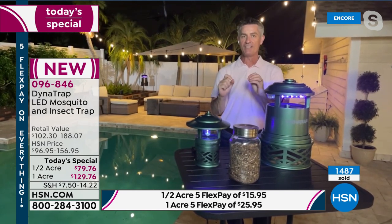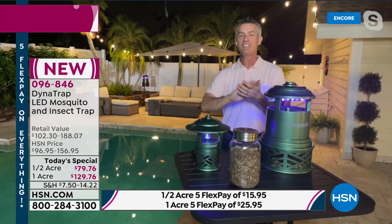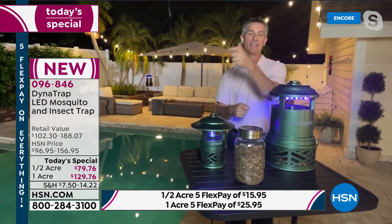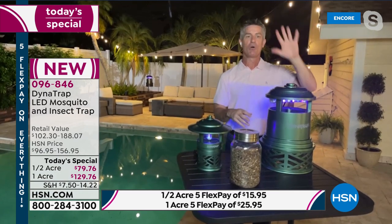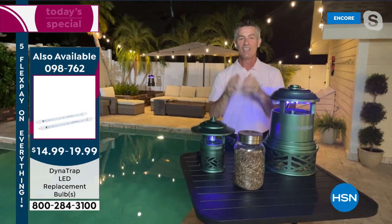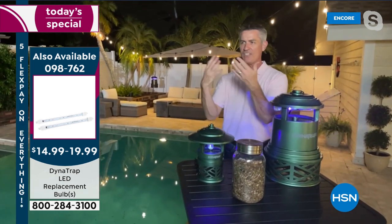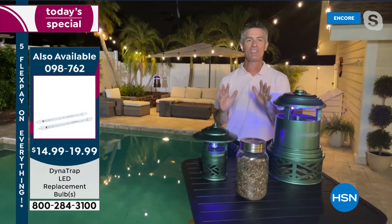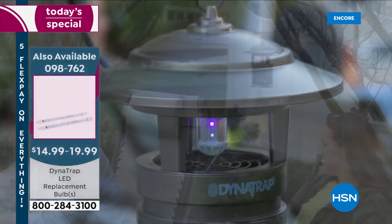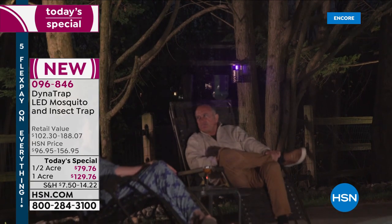The important piece is plug it in and leave it on 24 hours a day. You mentioned sprays and candles and tiki torches — you have to prepare for those. Here, when you're sleeping on a Wednesday night waiting for the weekend, we're trapping mosquitoes. When you're at work waiting for that weekend, we're trapping mosquitoes. You don't have to go outside and do anything to update it or spend more money. You turn it on and let it work. You'll have hundreds, if not thousands, of mosquitoes in those 30 days. The proof will be there.